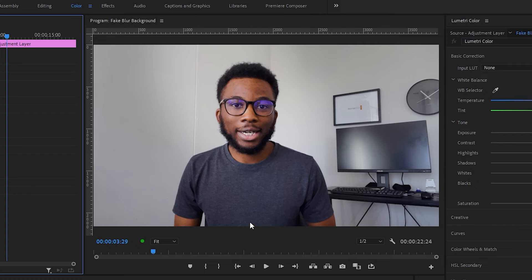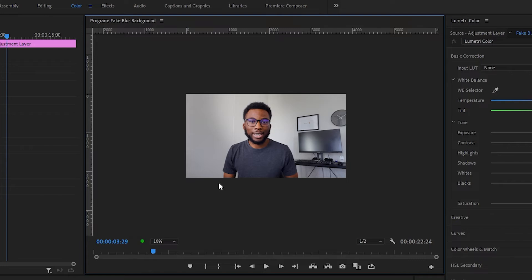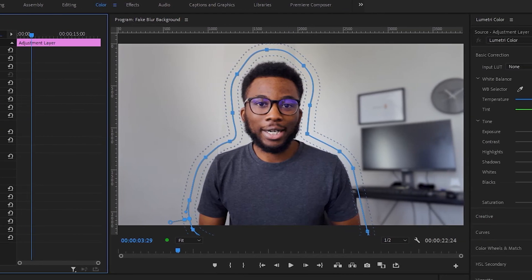In the effect controls panel under the Gaussian blur section, you create another mask. This time we're going to use the Bezier tool, and in your program monitor you just want to zoom out so that you can see outside the box of your footage, then draw a rough mask around your subject — which in this video is me. It doesn't have to be perfect and you can always edit this later. Feather it out just a little bit, then click inverted again so that it affects everything outside your subject, and then increase the blur — I'm going to put it just a little over 30, let's say 35 thereabouts. We have blurred out the background. This is the before and this is the after — you can see there's a major difference.